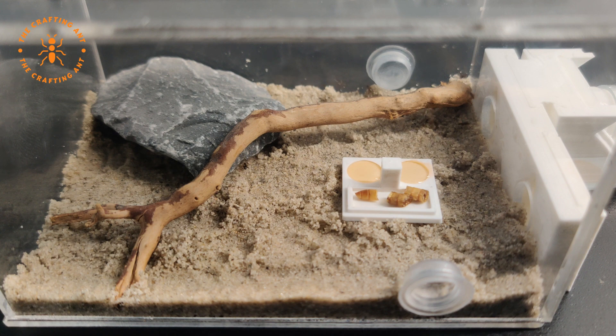Since Lasius niger is so resilient, it's the perfect species to start with. It doesn't matter if the temperature or humidity is not at its best — they will thrive. The nest type does not matter either, giving you all the options to choose from. Their wide availability also helps, and they don't mind light, so you can keep the nest open and look at them all day.